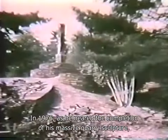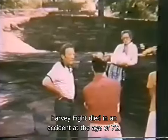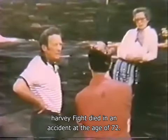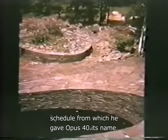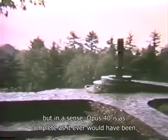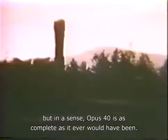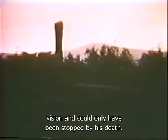In 1976, as he neared the completion of his massive quarry sculpture, Harvey Fite died in an accident at the age of 72. He was three years short of the 40-year schedule from which he gave Opus Forty its name. He left some unfinished areas. But in a sense, Opus Forty is as complete as it ever would have been. It was the product of Fite's ceaseless vision and could only have been stopped by his death.